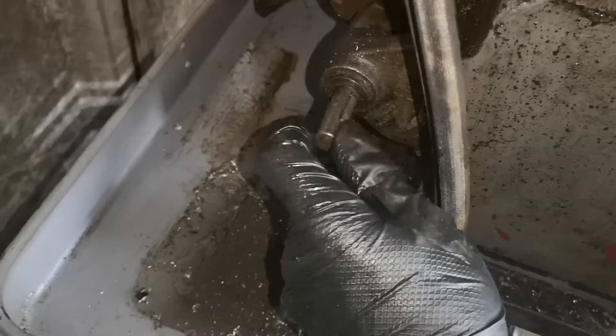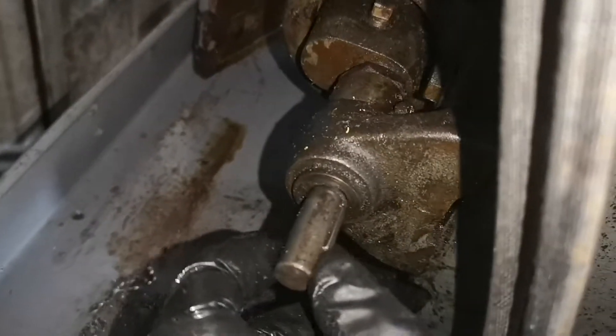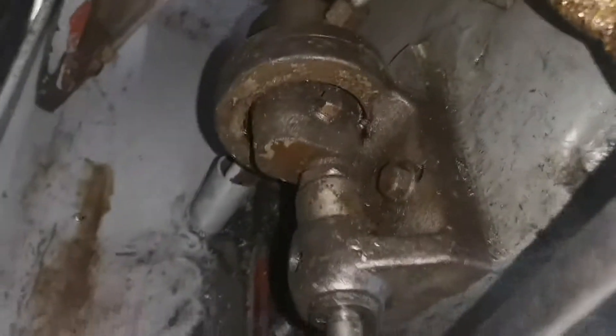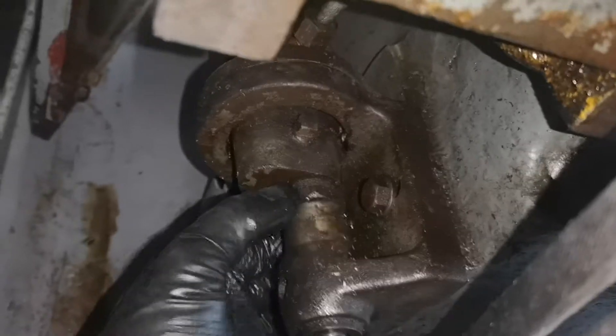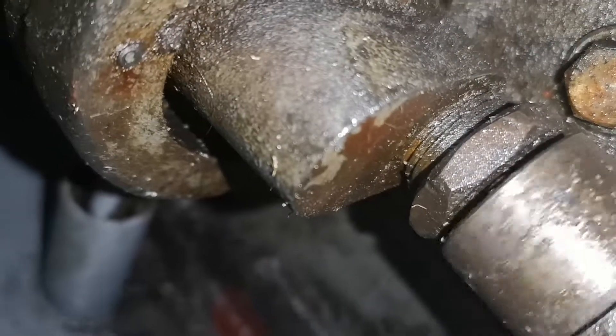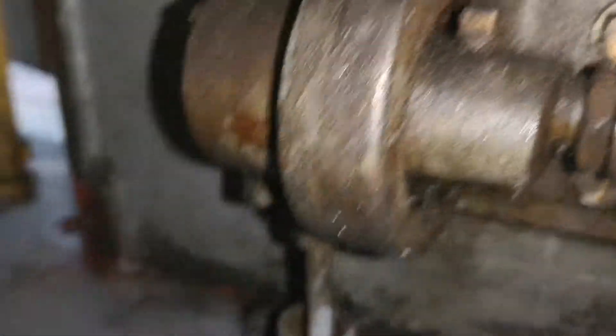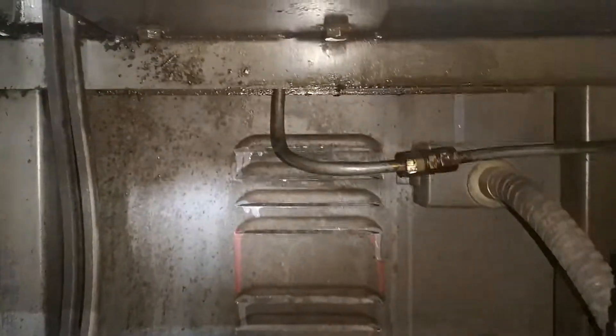At first when I saw the belts were slack, I thought it was because there was a tensioner missing here or something. You can see a shaft here, a keyed shaft, which is very worn and needs a bushing or bearing or something. I thought this was for a tensioner because it didn't seem to do anything. But upon closer inspection, the two are connected — you can just about see inside there that there's a small shaft turning. I've realised that this is an oil pump. You can see the oil line there, and it goes down through the cabinet.